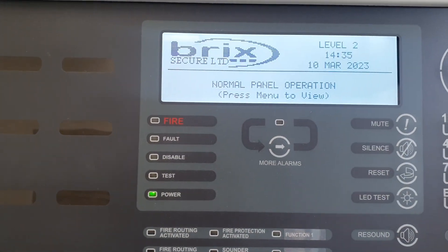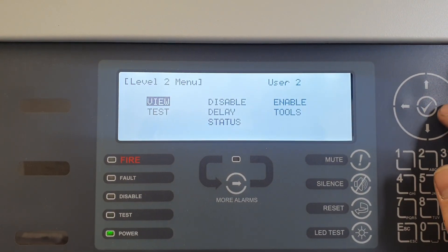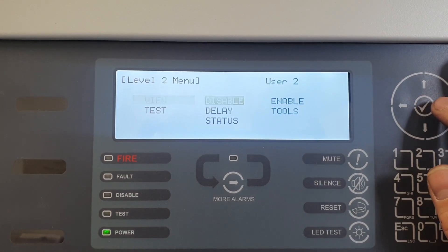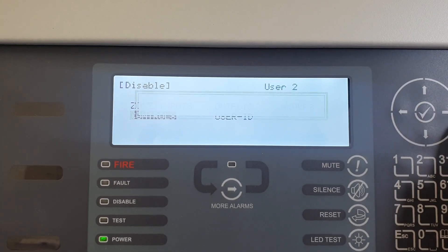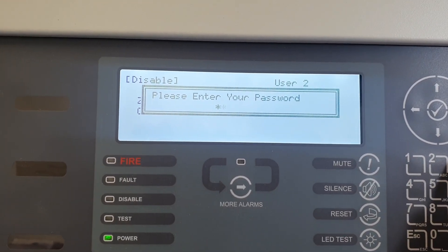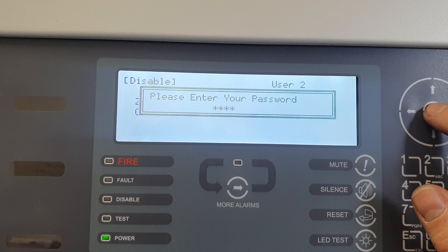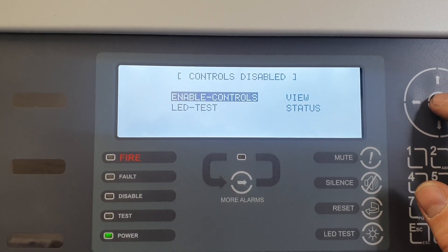If we want to disable the controls on the control panel, press menu, go to disable, scroll down to controls, and type in your password 1234. Press the tick button and you will see it now says controls disabled.